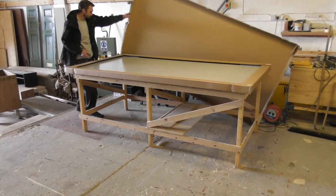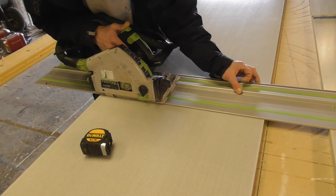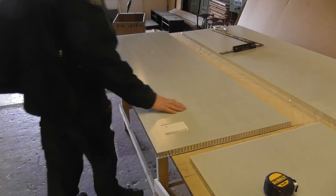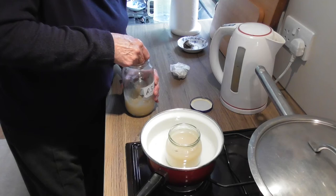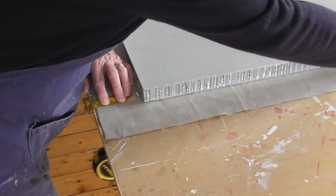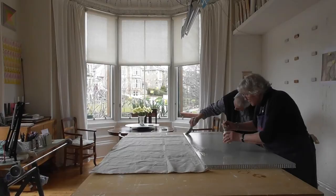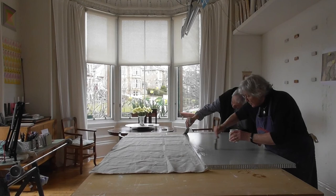The base material we are using is called Aerolamp, which is chosen for its stability — it will not warp, shrink, or expand when exposed to white gesso. Here it has been cut to size. This is melting pre-made rabbit skin glue by standing it in a jar of hot water. This is then used to attach linen canvas to the panel, which will produce a good key for the gesso. A final layer of rabbit skin glue is then painted onto the surface.